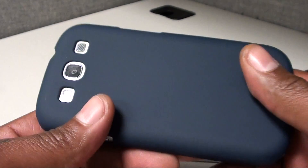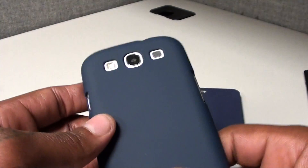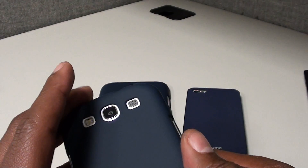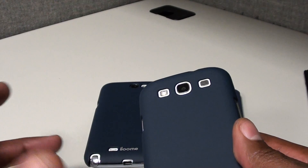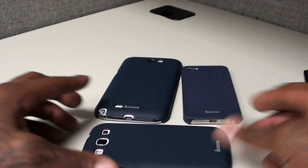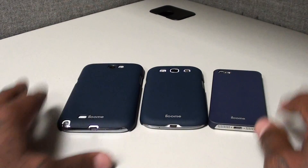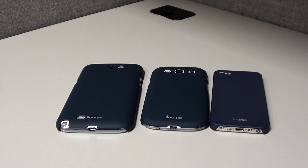I got the tempered glass screen protector on the front and the case on the back, so the phone is still fully protected. Now this is not a shockproof or drop-resistant case — this is a nice smooth case for when you go into your meetings, out to dinner, or a fancy restaurant. You don't want the knuckle case on when you're rocking a suit or trying to get dressed up. That's when you get a nice smooth Cream case like this.